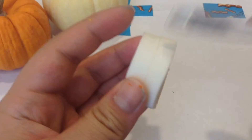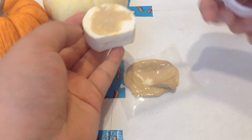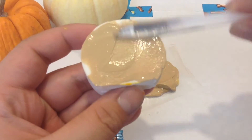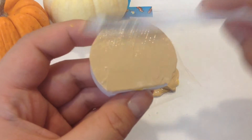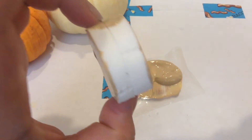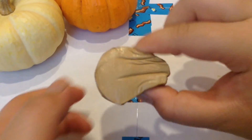Now that this has dried we're going to start painting. As you can tell I already started with the paint color. I'm coloring the outside part with a light coat because I'm going to put a darker color on the edge. The cake roll has dried now and it's really squishy.